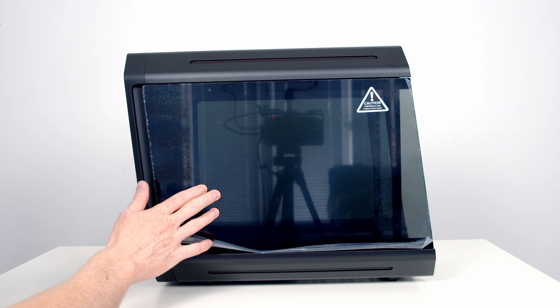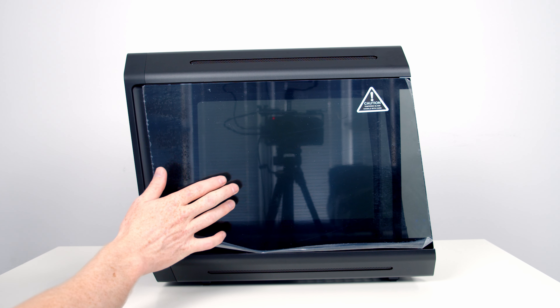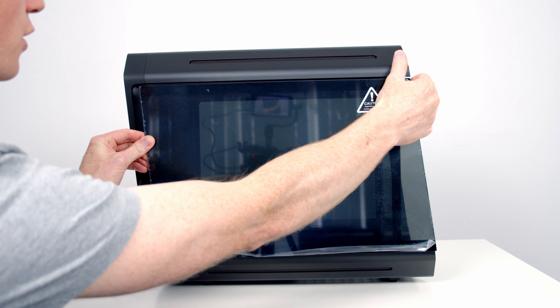Both of the case's side panels are made from tempered glass and with the case being named the Dark Cube, it's no surprise these panels have quite a dark tint to them. The side panels are held on with four pegs at each of the corners and can be removed by simply pulling them forward.